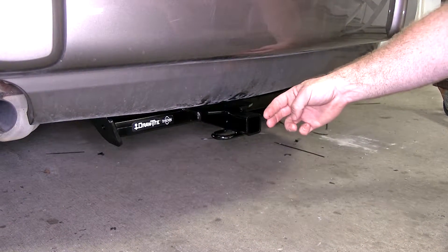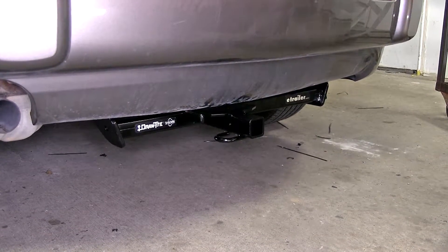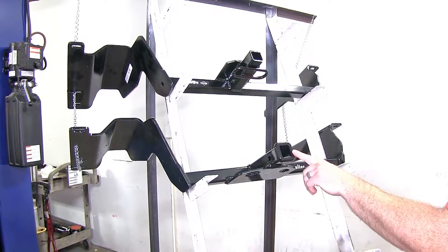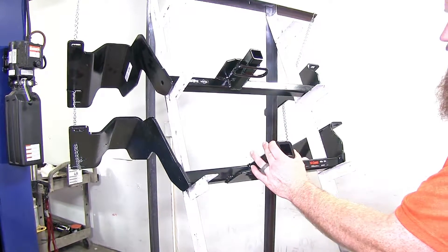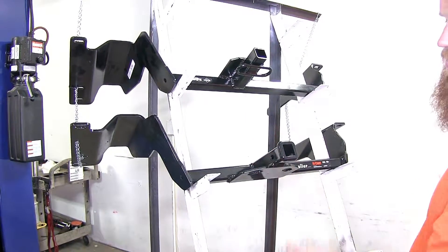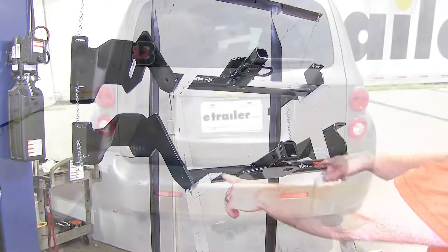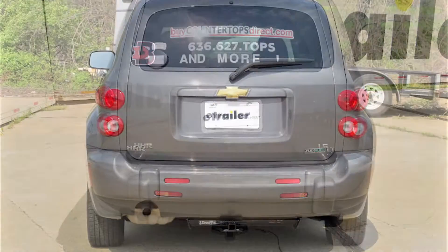The Curt helps give us extra clearance both from the ground and out from the rear of the vehicle that you're going to need when using accessories. The Curt has a reinforcement collar around the one-and-a-quarter by one-and-a-quarter inch opening, and that reinforcement collar makes it appear to be a little bit more heavy duty. When it's mounted up, the cross tube is tucked up a little bit higher and is a little bit harder to see than on the Draw-Tite.